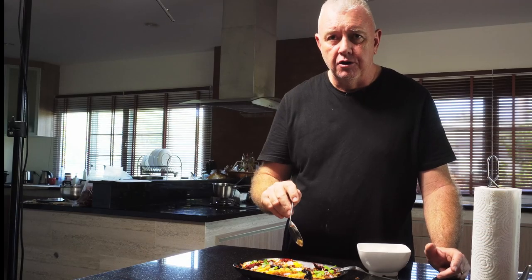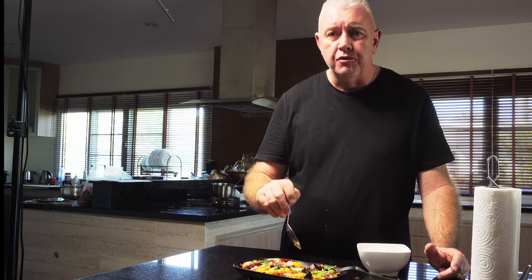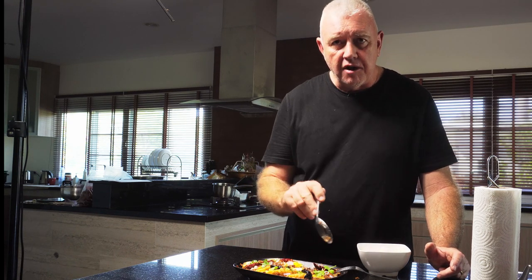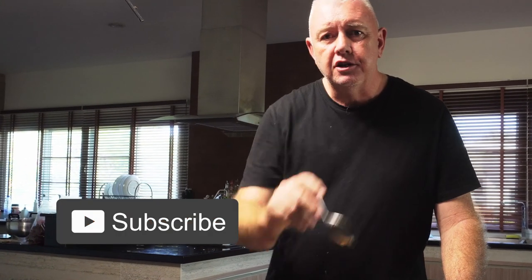That is so simple and so easy — this is definitely one you want to make at home. Absolutely fantastic real Thai food that you will not normally see in a Thai restaurant. I hope you try this recipe, and if you like it don't forget we make real Thai food here — so if you like what we're doing, like and subscribe and we'll see you next time.